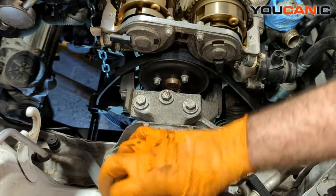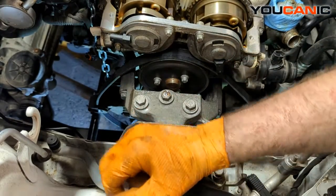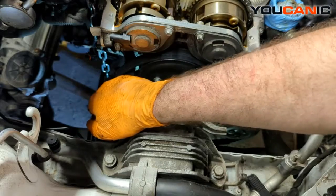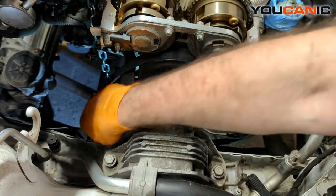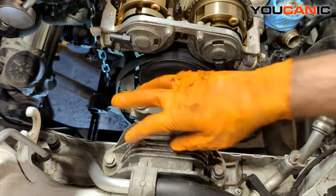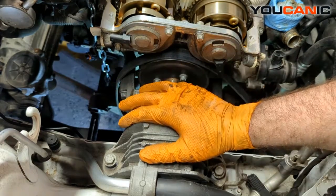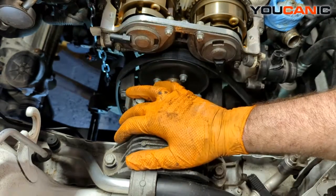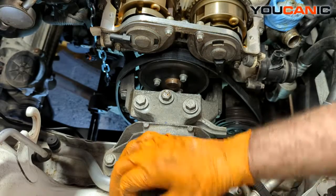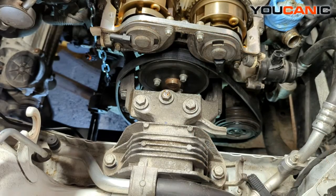We're going to torque these to 50 foot-pounds, then put the serpentine belt tensioner back on, along with the alternator, and get to the stage where we can put the valve cover on and tighten that all back down. That's the process for putting the motor mount back on your 1.4-liter Chevy engine. Thanks for watching — at Eukanic, you can be the mechanic.